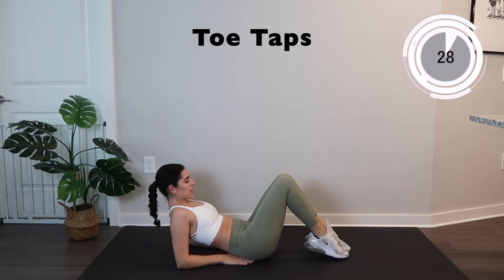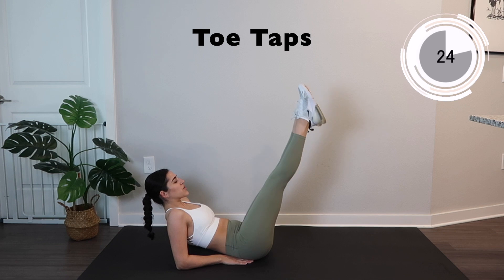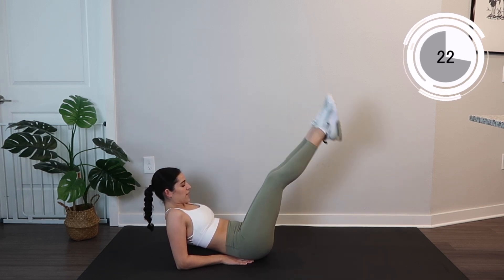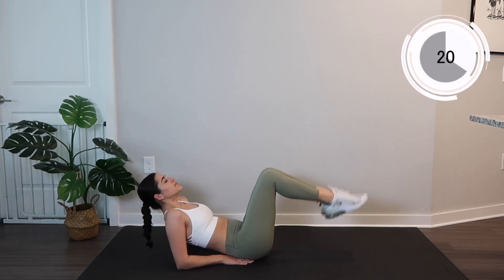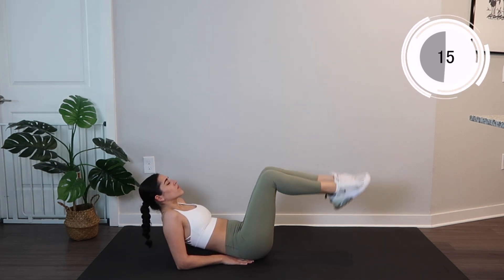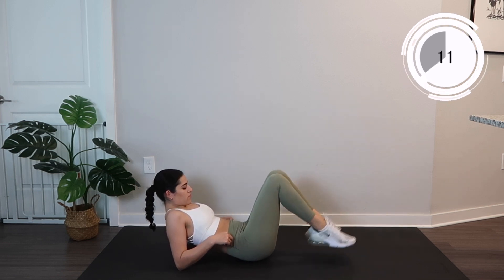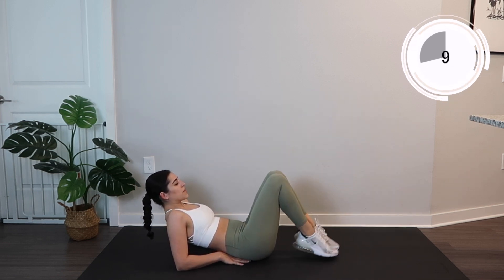On your forearms, we're going to do some toe taps. Really extending those legs straight and bringing them right down for that toe tap. Almost there.